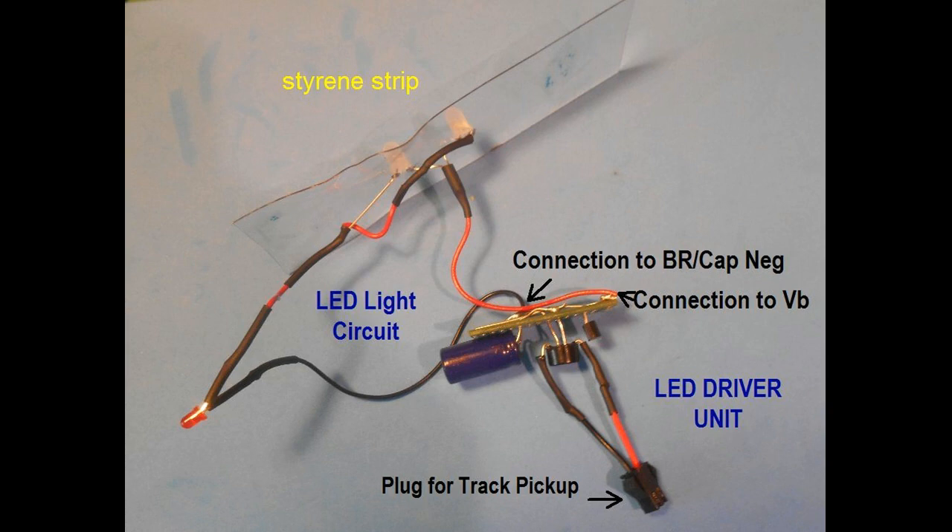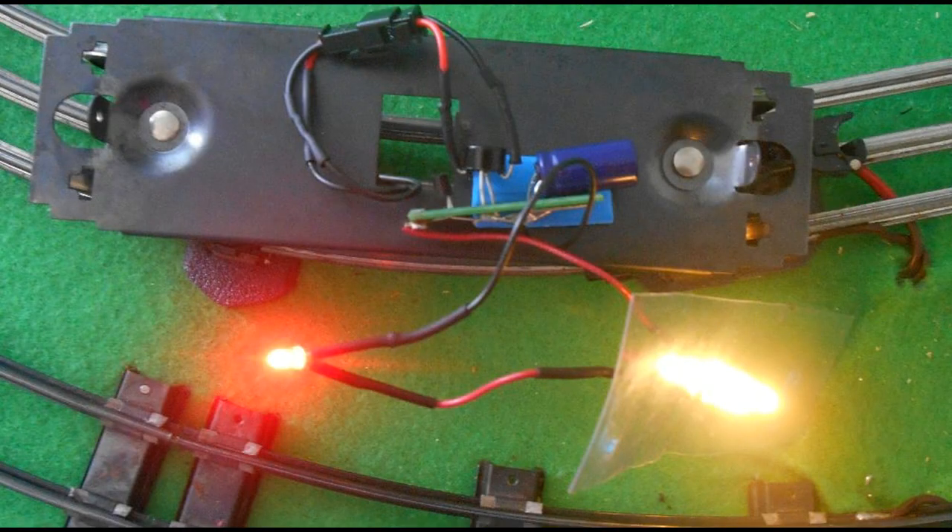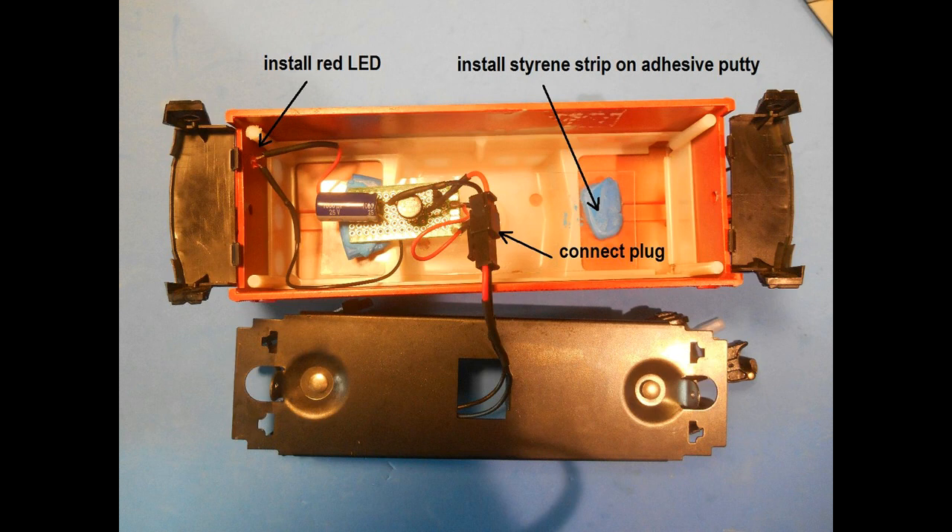Here the LED circuit is shown. Note: I use heat shrink tubing on the solder joints to protect them from breakage and short circuits. The LED circuit has been soldered to the LED driver unit. The LED driver unit is connected by the wires of the track pickup via the plug. A switch could be added as well. Test the circuit prior to reassembly. The styrene strip is set into the roof of the cabin with adhesive putty. The red LED is inserted into a hole drilled in the rear wall of the caboose — this hole should be just wide enough to snugly fit the 3mm LED to avoid gluing. The LED driver unit can either hang freely in the cabin or be secured with adhesive putty.